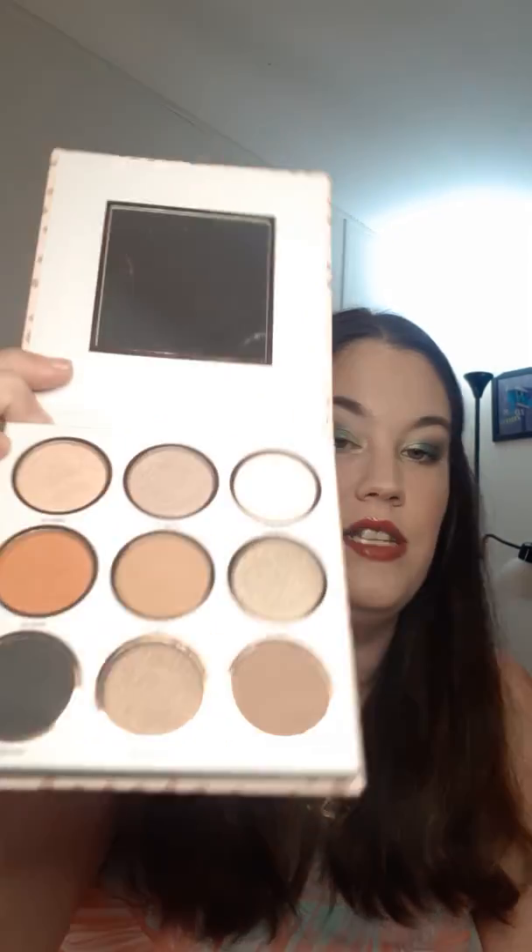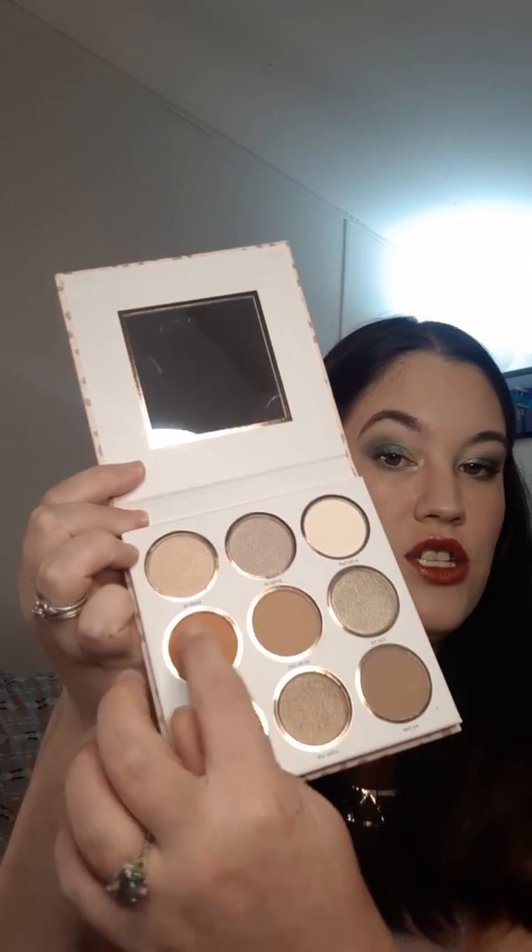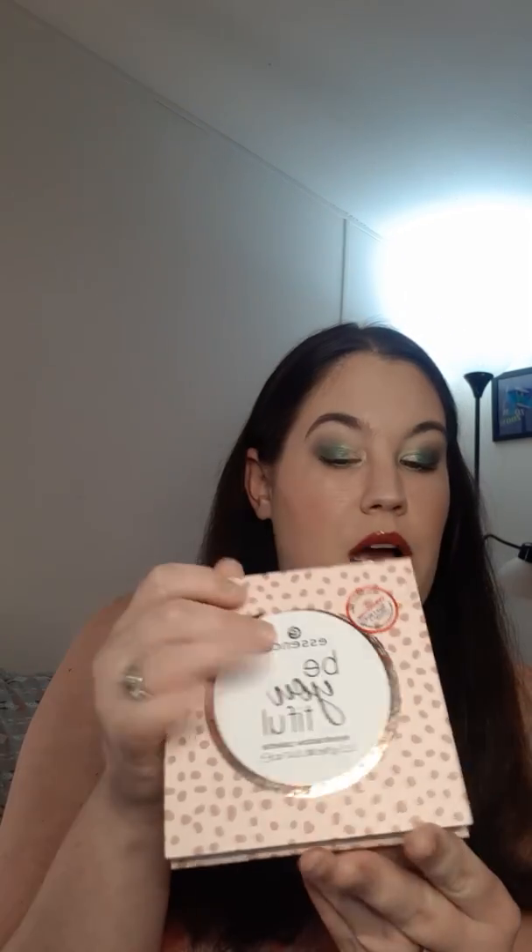Now let's get into my only Essence palette that I have right now — it's the Essence Be-u-tiful, so beautiful palette. These are the colors; it is so pretty. It's so fall. I really like it — this orange right here, I really like it. It's a really nice transition shade. I haven't used the black yet, but it's a really nice little palette and I want to play with that some more.